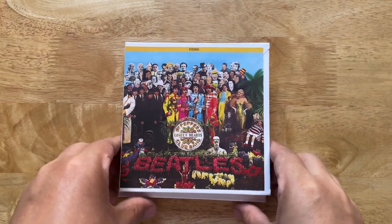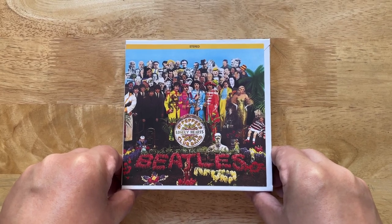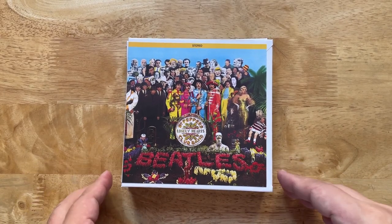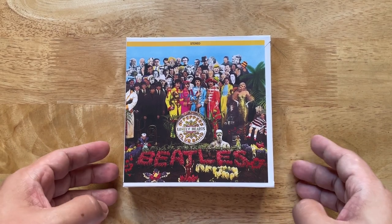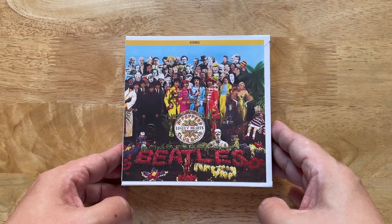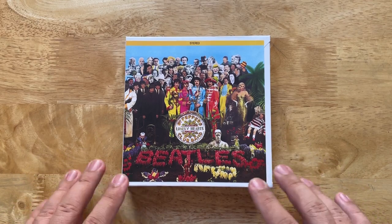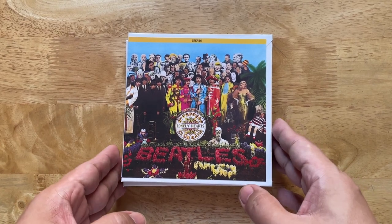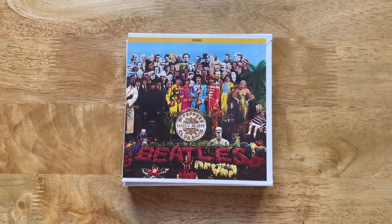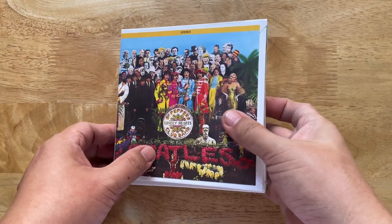Ahoy ahoy and welcome back to my channel, or if this is your first time watching, welcome. I hope you like this video and please do check out other videos on my channel. Despite my tone, I am very excited to show you this because this is a project that I've been working on for quite some time — months in fact, whenever I could get time off work.